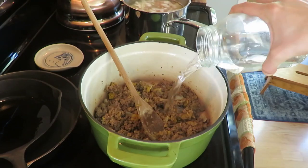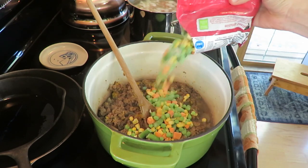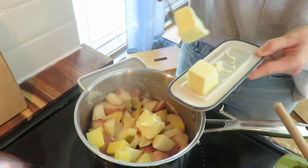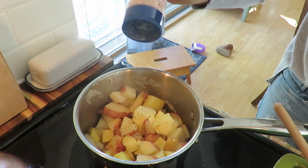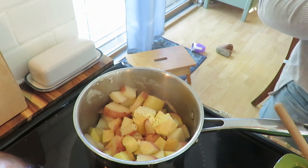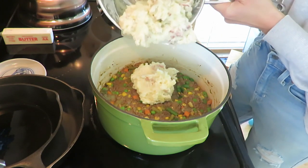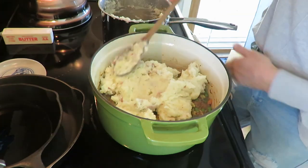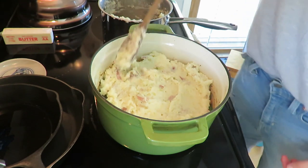I didn't have beef broth, so I just added some water, some frozen vegetables — I love adding extra vegetables. For the mashed potatoes, I leave the skins on; my kids don't mind at all. Season it well, make it nice and creamy, and then put it over the top. I love using my Dutch oven — I just washed it up from the meal before. Anything that goes in the oven, it's nice to use the Dutch oven. So hearty, so comforting, so cozy.